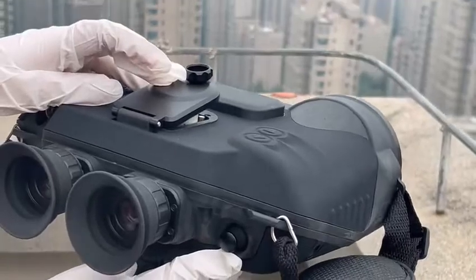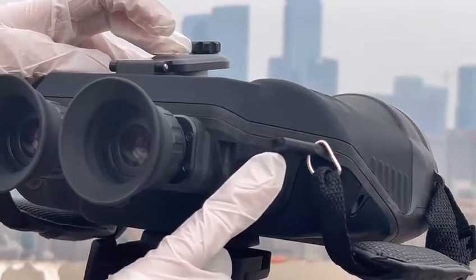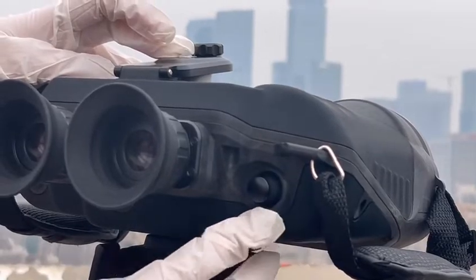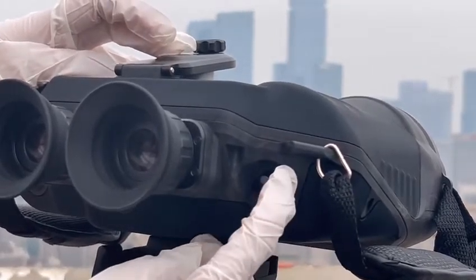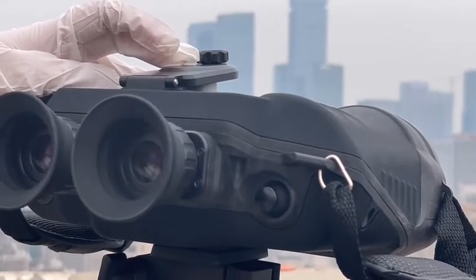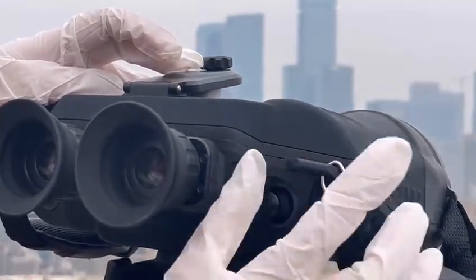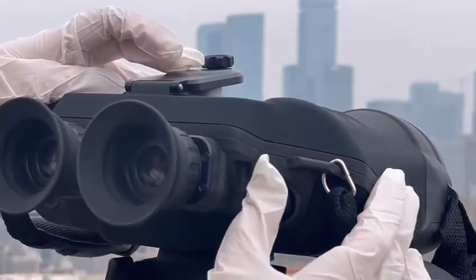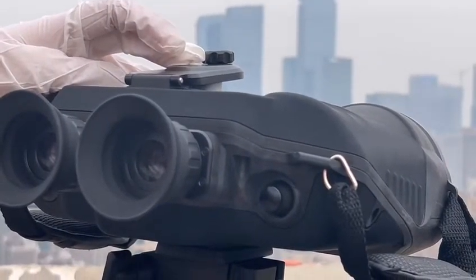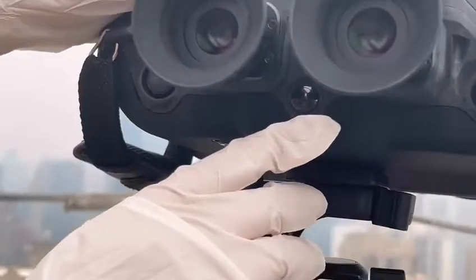This joystick is for the manual function. You can press it to enter manual mode, turn left to switch between the IR and visible light channels, move up and down to adjust various functions, and turn right for the calibration of the device.